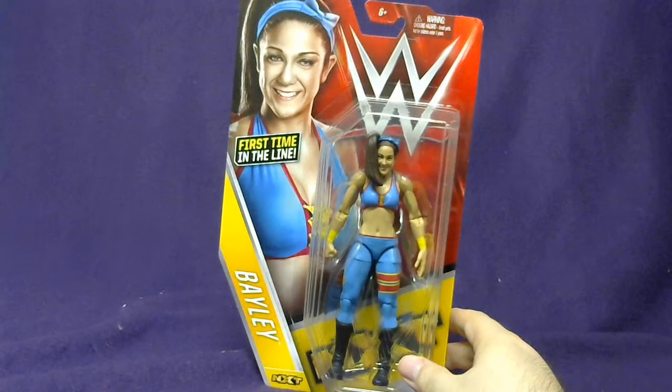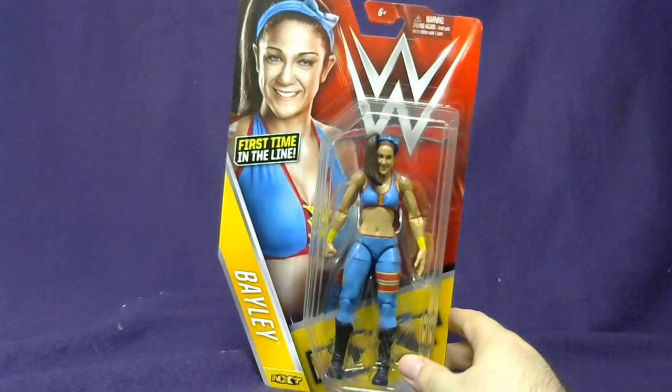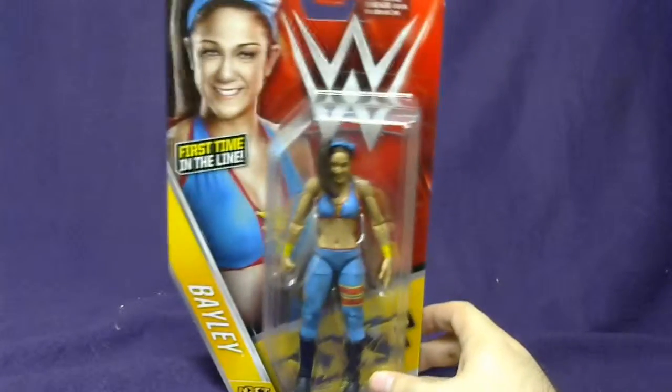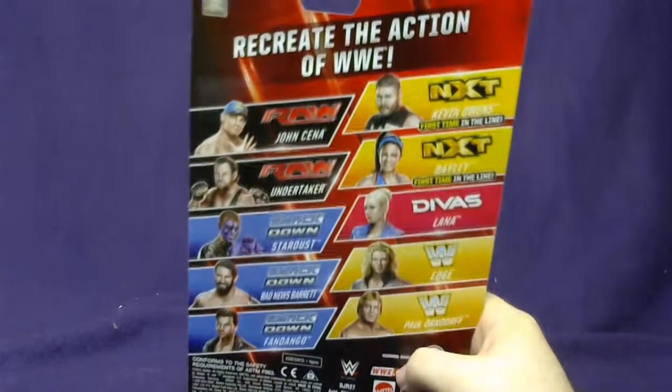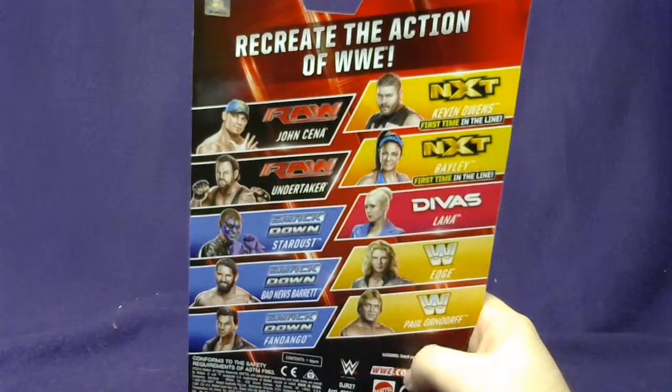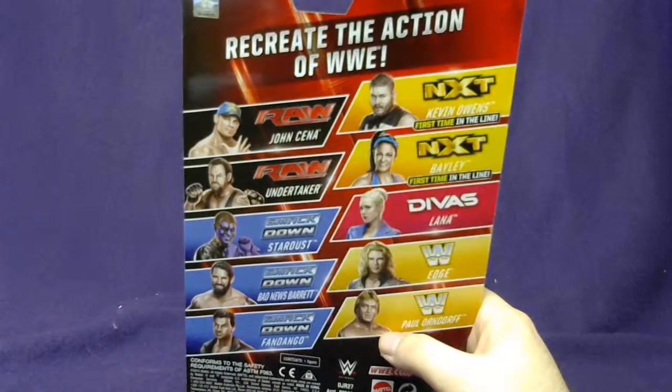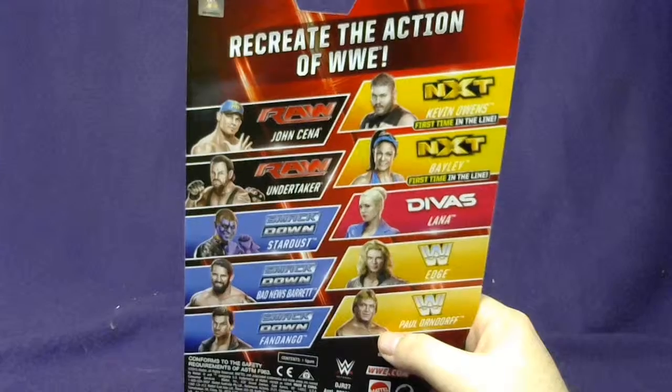More WWE Mattel Basic Series 58. This time, for the first time in the line, is the now former NXT Women's Champion — everybody's favorite, the cute, adorable, and extremely huggable Bailey. Also in the big set that comes with Kevin Owens and Paul Orndorff, as well as everybody's favorite wrestler in the entire universe, Stardust.